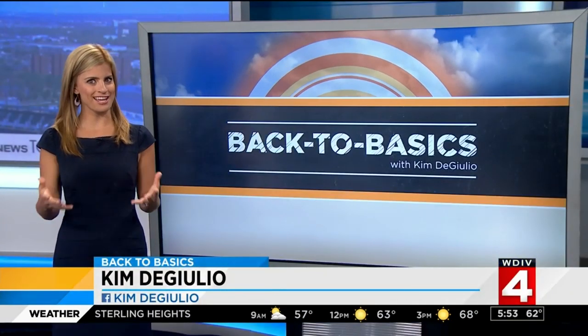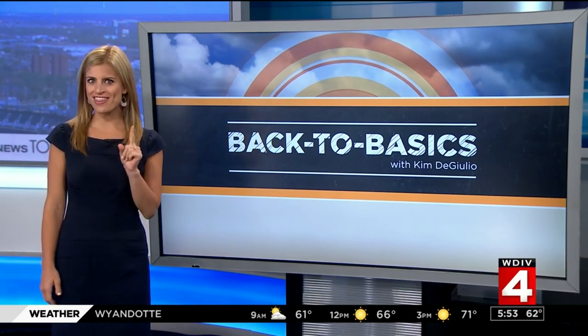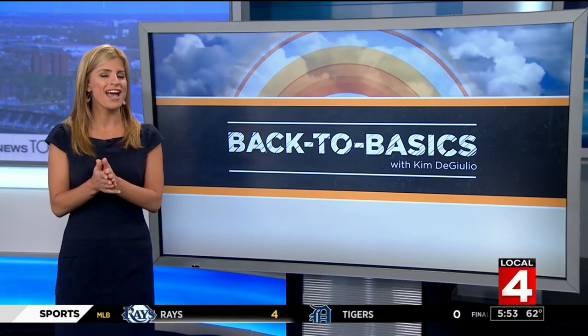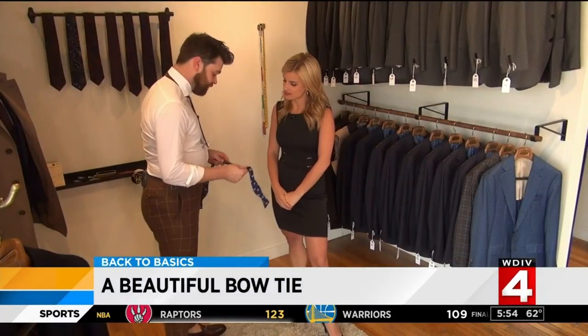If you are headed to a black tie event anytime soon where you'll need to wear a bowtie, don't even think about wearing a pre-tied one. I stopped over at 1701 Bespoke in midtown to learn from Keith, a professional clothier, how to tie a bowtie.